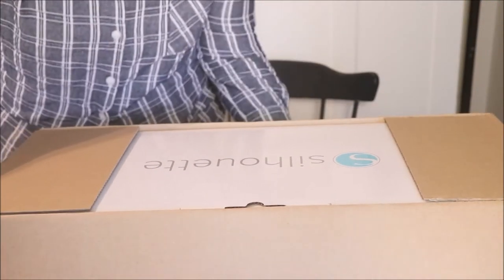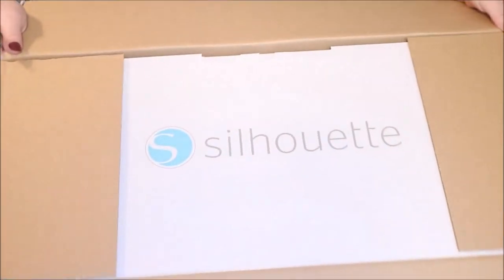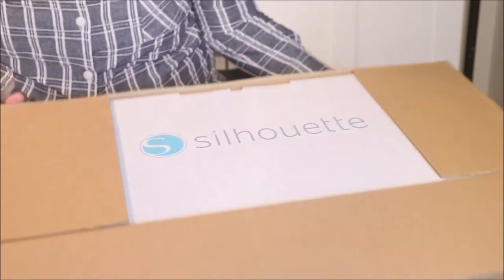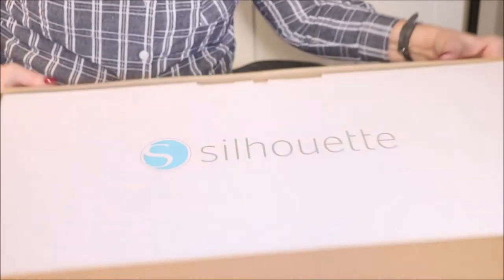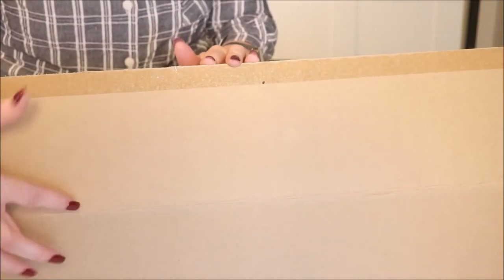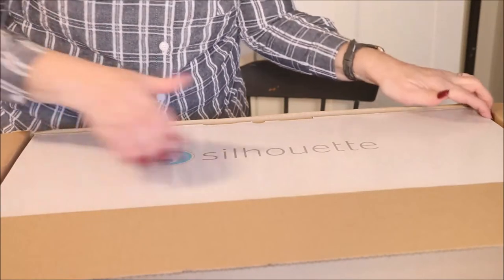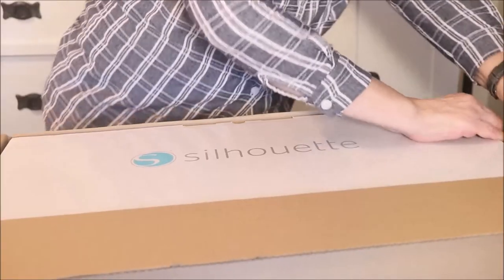There we go. So the first thing we see — let me spin us around — is the word Silhouette. We see the word Silhouette. It's a white box, and that's all the information we have at the moment. By the way, it was shipped in just an Amazon box and didn't have any clue as to what was inside, and this box was in that box.